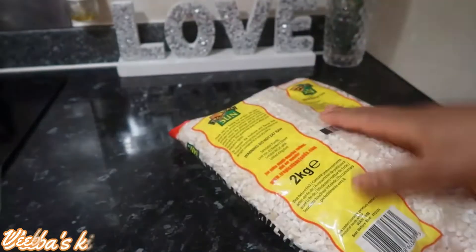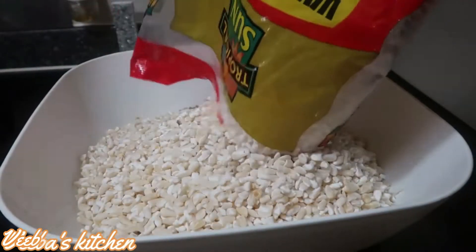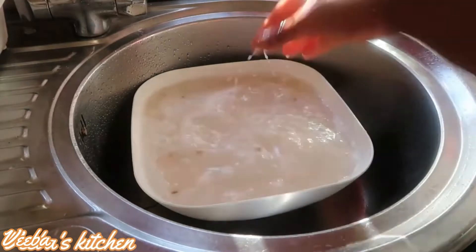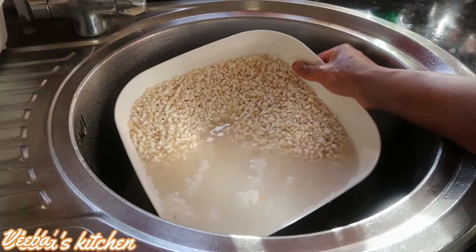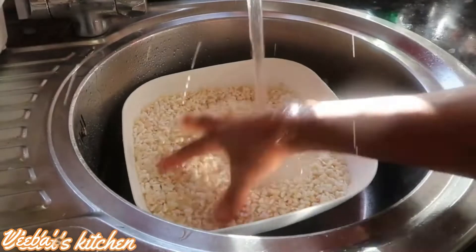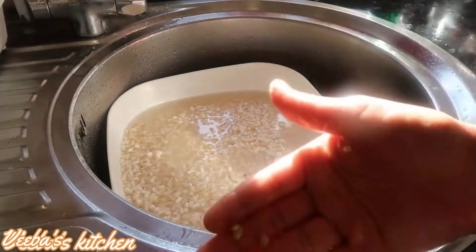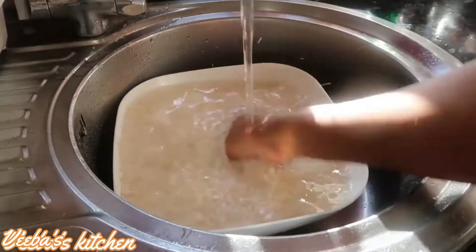I have two kilograms of white hominy corn here. I'm going to wash them nicely, removing all the dirt and all the starch, so that I can get a proper and beautiful corn dough. I've brought all the corn into the sink area and I'm washing them thoroughly. I'll make sure I remove all the bad corns, leaving all the good ones in the bowl.